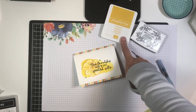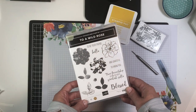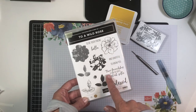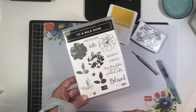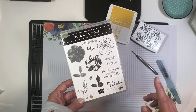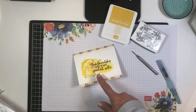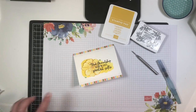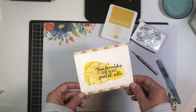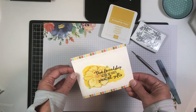We're going to use Crushed Curry ink, watercolor paper, and the To a Wild Rose stamp set. The only images we're going to use are the flower outline image and the 'True Friendship is one of God's greatest gifts' greeting. The set does have coordinating dies, but we're going to hand cut the image so you won't need them. Any stamp set with a large flower and a greeting will work.